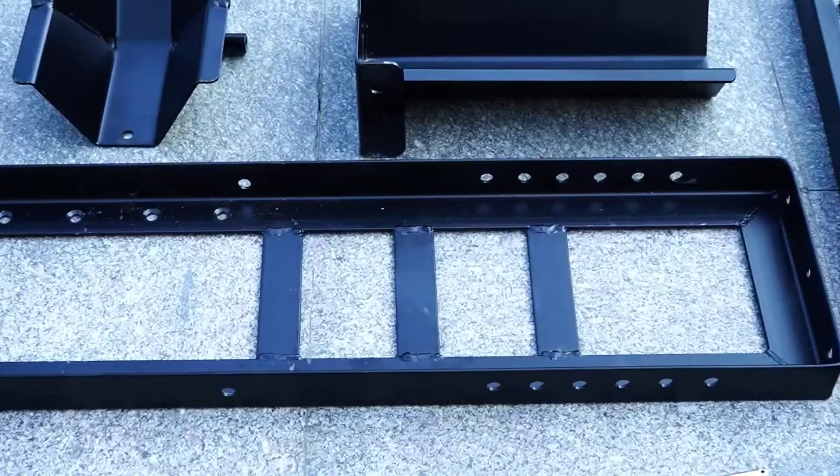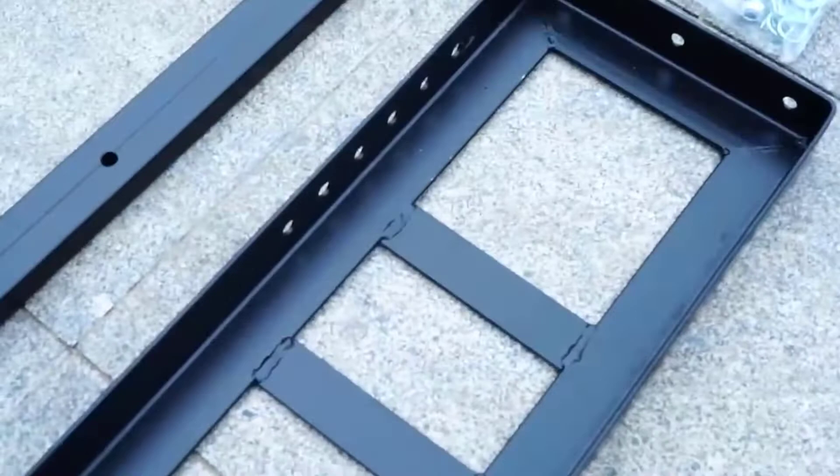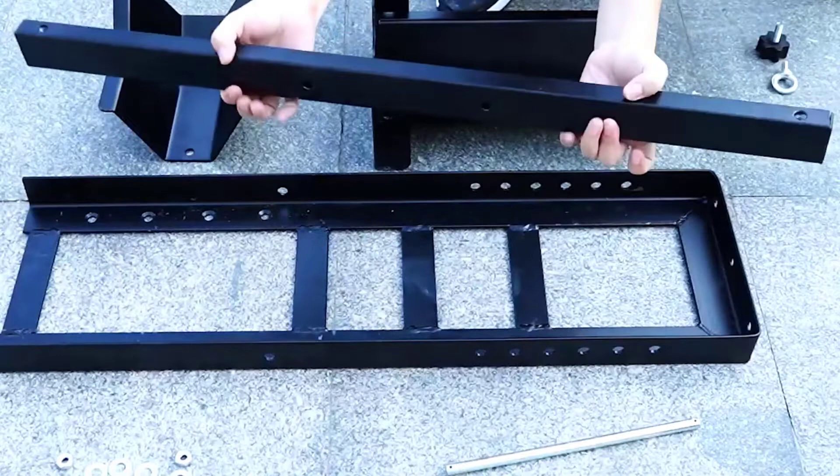Motorcycle wheel chocks can come in handy for a variety of purposes, whether it be in your garage, truck, or trailer. Not only do they allow you to store the bike upright which saves space, but they're also great to use while working on your motorcycle.